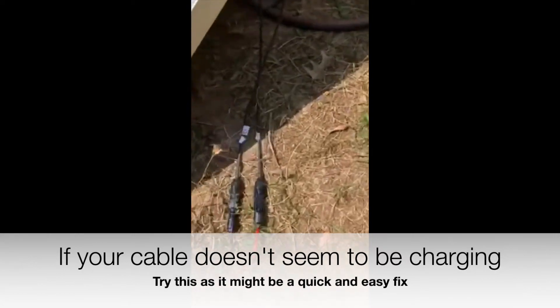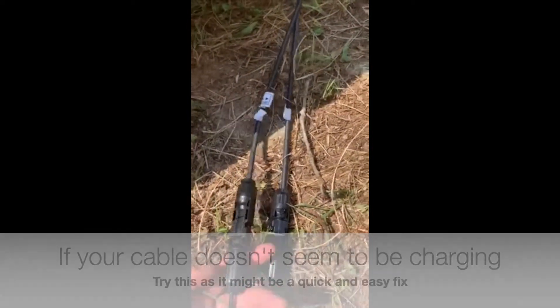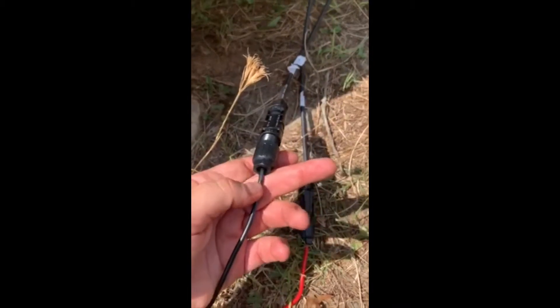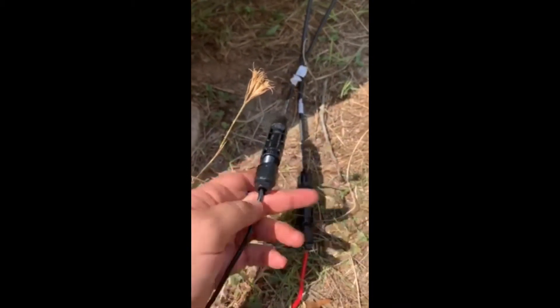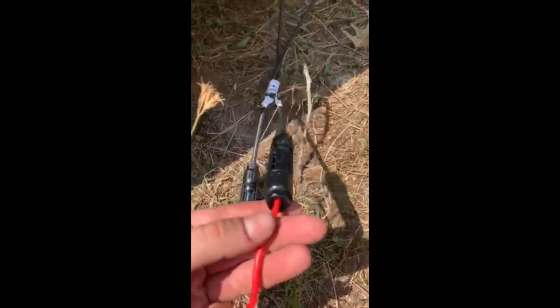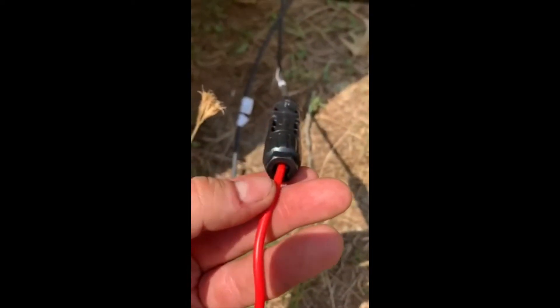Here's the cord — this is unscrewed now just so I can do this one-handed. What I noticed is when I looked at the edge of this while it was screwed in, I could see the silver part of the wire sticking out. You can't see it on this one, but I could see it on this one.